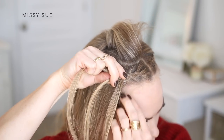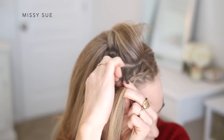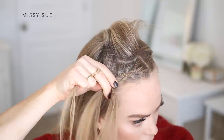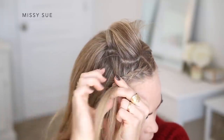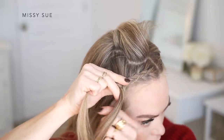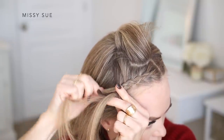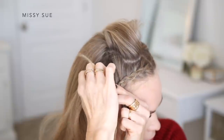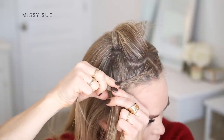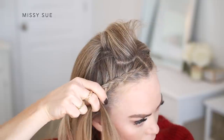When bringing in sections to the back side of the braid, I'm going to lift up a section of hair right next to the part line and then bring in horizontal sections to this side of the braid. The section at the top of my head that I've left out will help hide the pieces being brought into the braid. I'm continuing the braid, incorporating sections into both sides, keeping it as close to the hairline as I can and working my way down towards my ear.